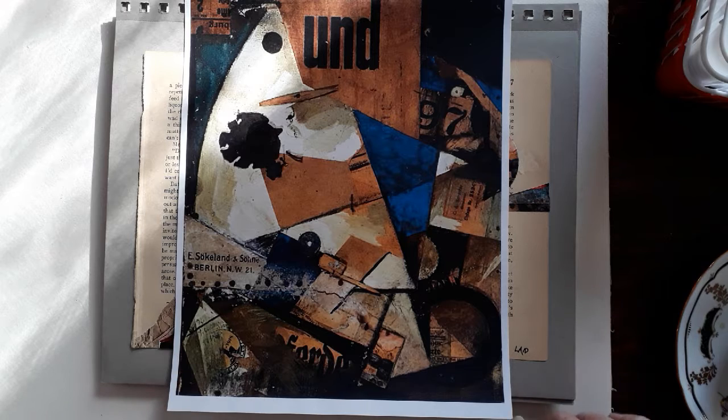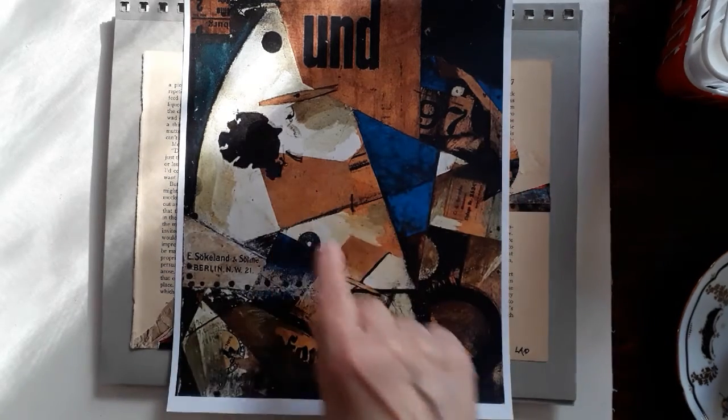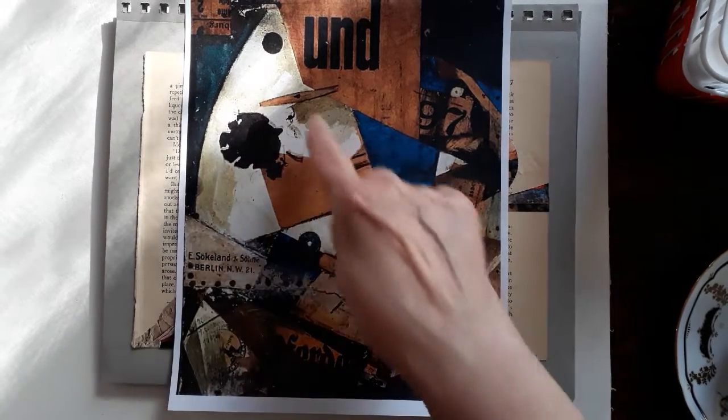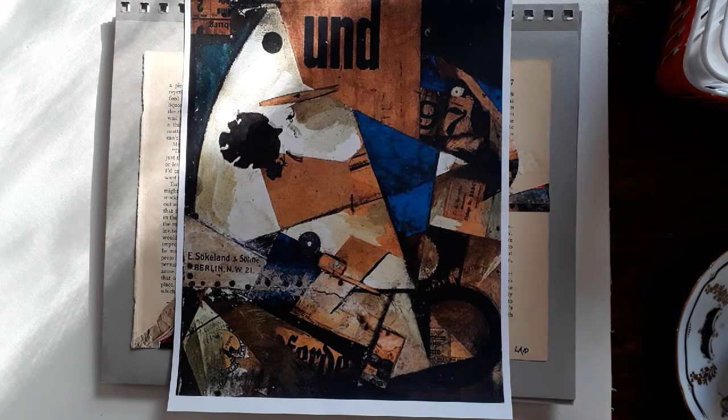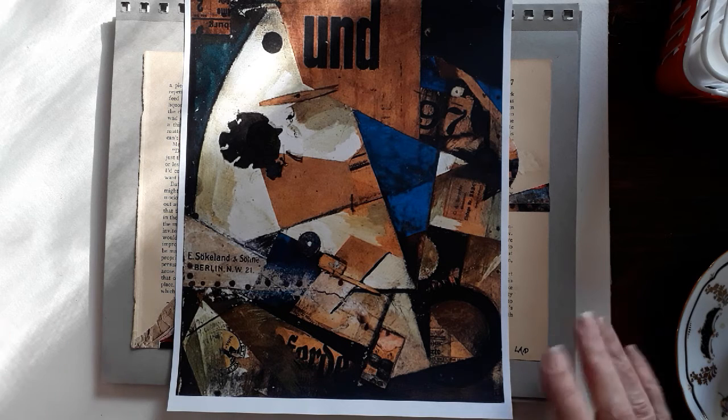I kind of wanted to see if I could do something similar. As I looked at it more carefully, I saw that there was some medium — there's paint on this as well, it's not just paper. There's paint along here, you can kind of see what he did to it. So I decided to try to do some of this.